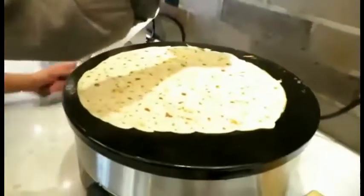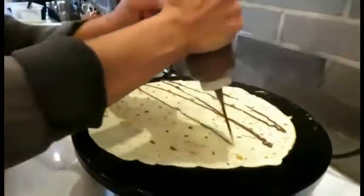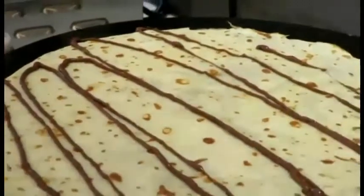Put on that chocolate flavor — Nutella. Let's do this. And you have to burn it.